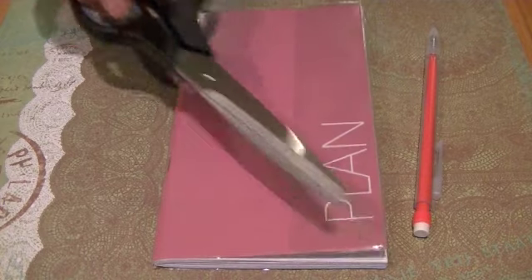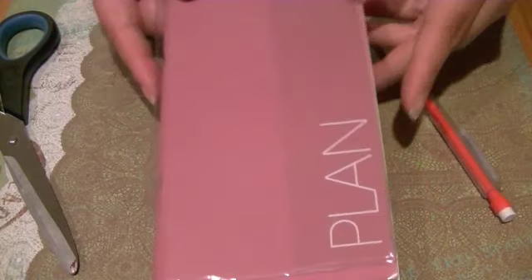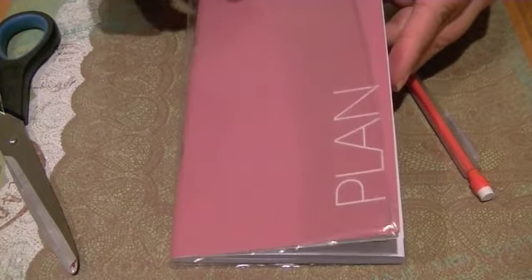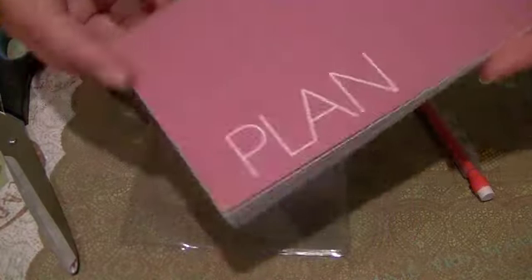So as you can see, I have this plain old planner that I got from the 99 cent store, and it just looks like this. It has a vinyl cover, and it would work best if you do have the same type of cover so you could switch out your designs. It's just a paperback, super simple — it says 'plan', so it's like boring, right?